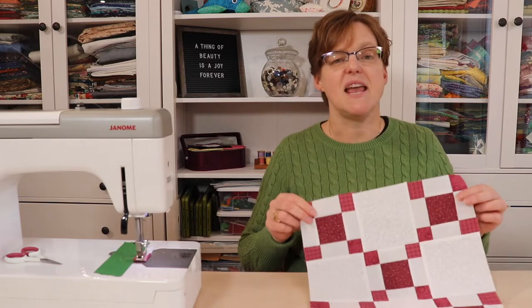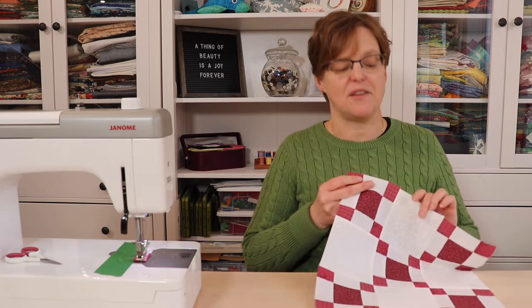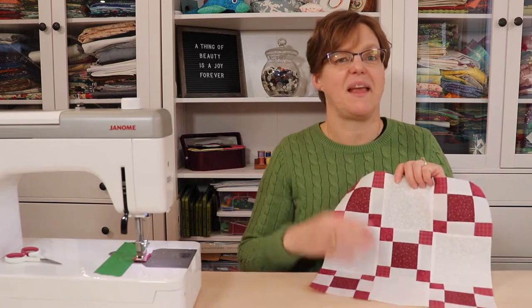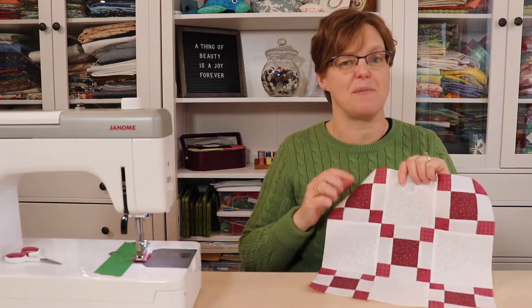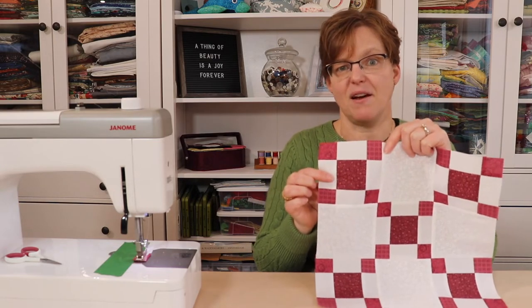Welcome to Ebita Studio. My name is Elizabeth and I help you make beautiful things with quilting, patchwork, and embroidery. Today I'm going to be showing you how to make this double nine-patch block — it's a nine-patch block but instead of solid squares in the feature fabric, we're actually using mini nine-patch blocks.